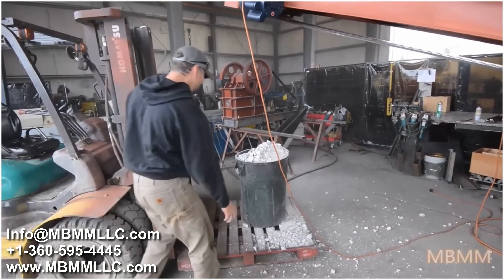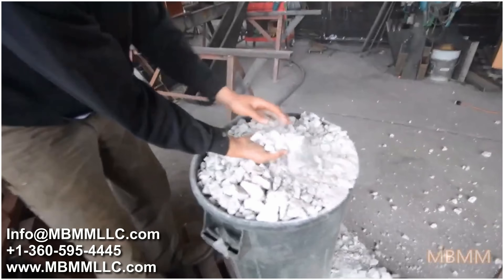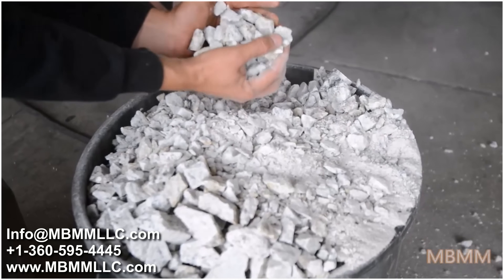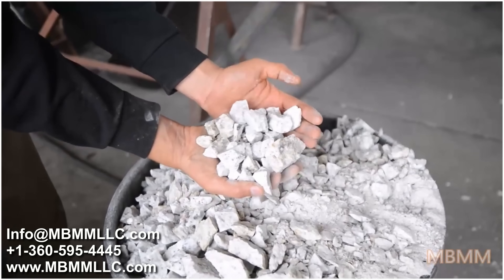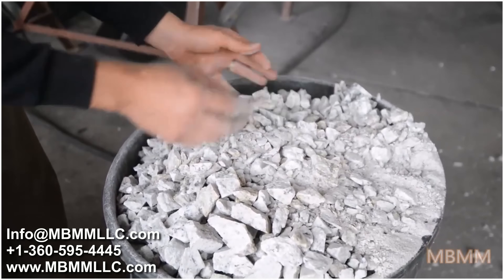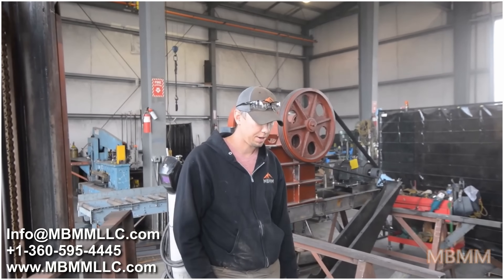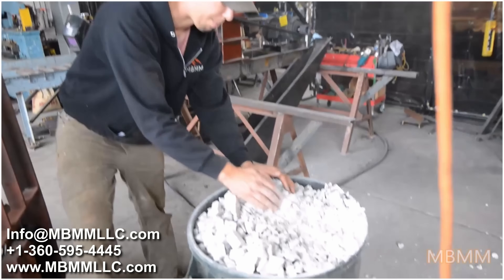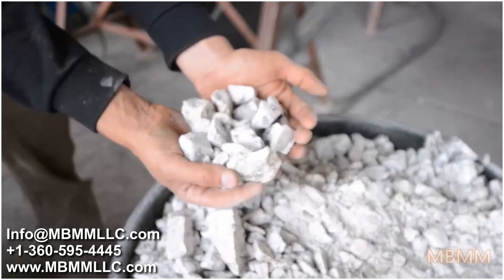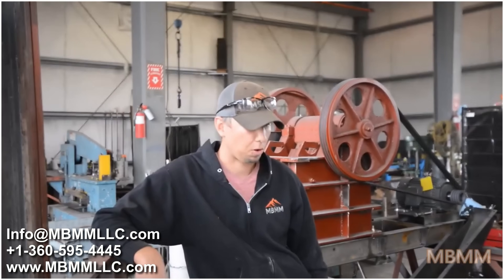Our bucket clearly wasn't big enough, but you can see you get a mix of fines and coarse granite. Right now the crusher is set at about an inch and a half discharge, and at that size I couldn't keep up with buckets — every time I put a bucket in the hopper it was empty. It fed right down through the hopper grate and produced a great product for landscaping mulch, gravel for your driveway, or a whole bunch of different uses.